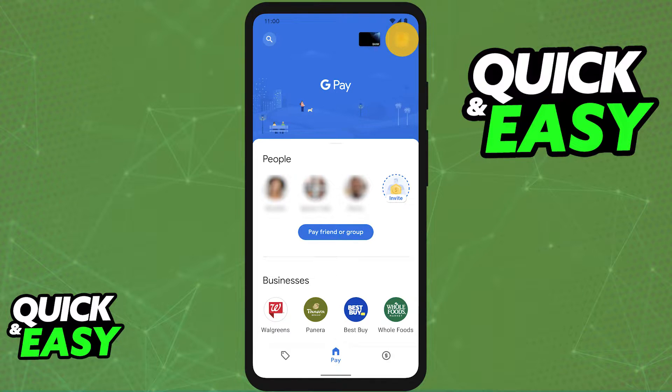All you have to do is open up the latest version of Google Pay on your phone. When you open up the latest version of the mobile app, you will be able to select your icon at the top right corner of the screen and access your profile.